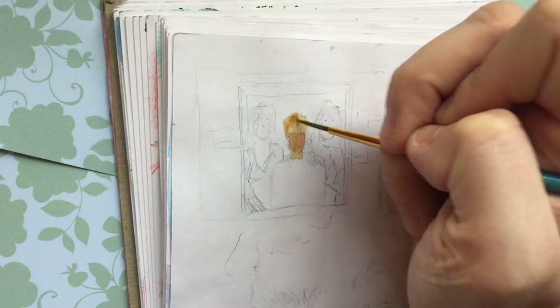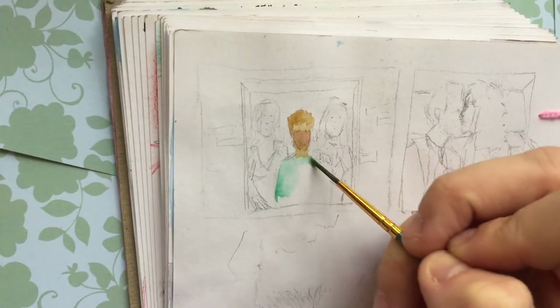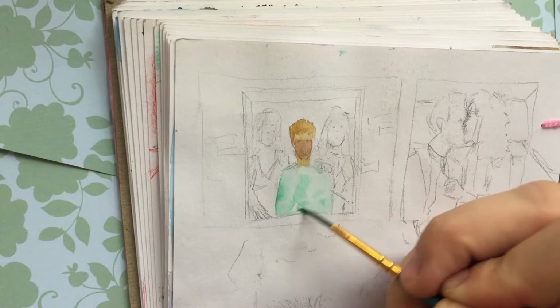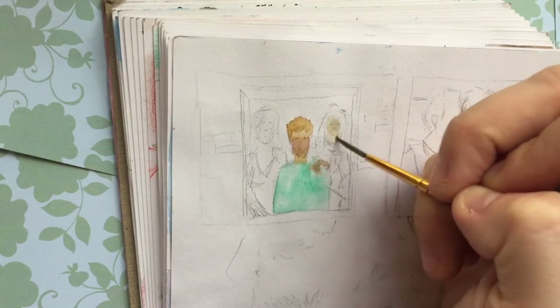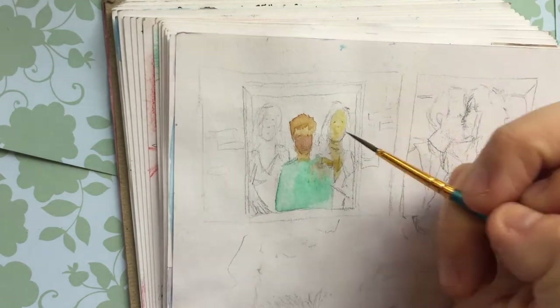Step 1: Start small. Not every sketch you make needs to be big, meaningful, or special. In fact, the first sketches you put down on paper shouldn't be. These little sketches are screen caps from How I Met Your Mother that I'm honestly having fun putting some more work into.